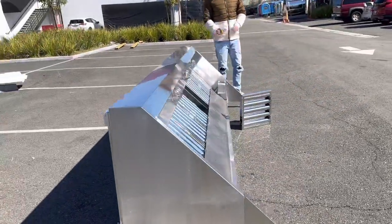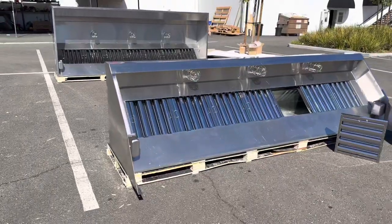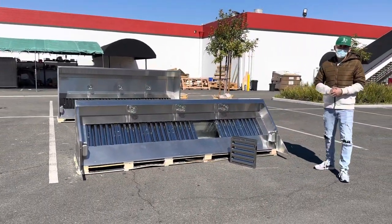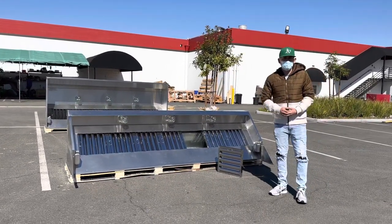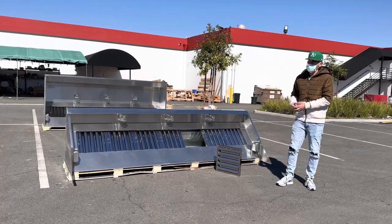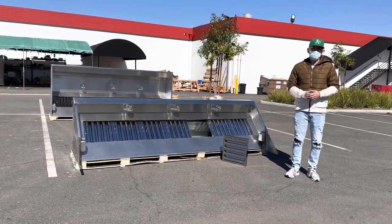This is a 10-foot hood. If you're interested, go on our website coolerdepotusa.com for more information including pricing for this exact size. We'll have other sizes available as well. If you have any questions regarding this hood or another size, give us a call and we'll help you out. Thank you for watching.